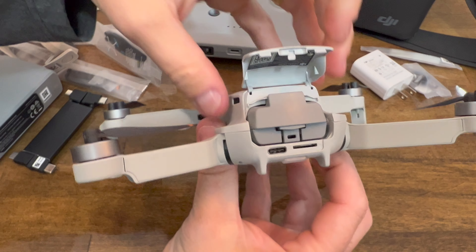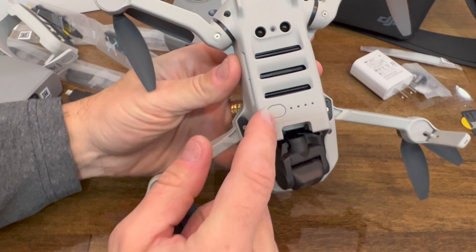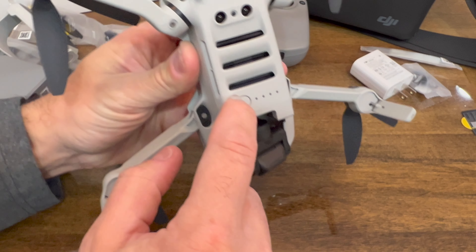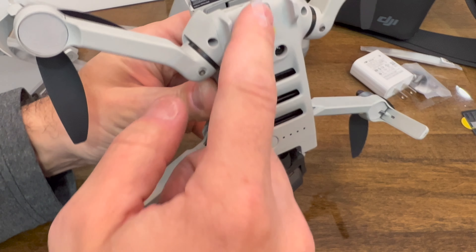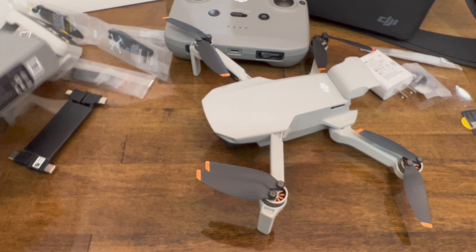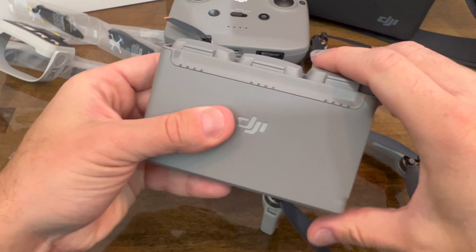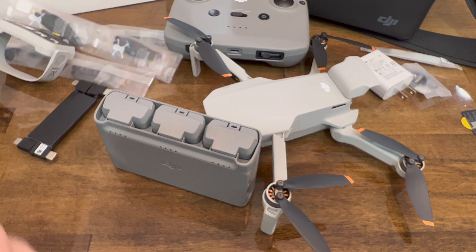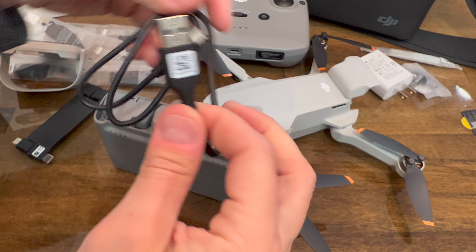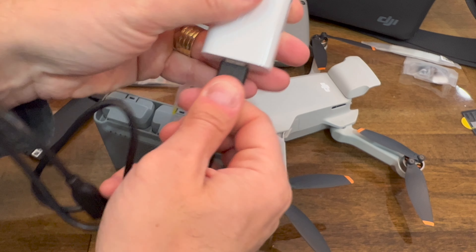There is another battery right there — the third battery that comes with the unit. When I press it, there is no power at all in this battery either, so I had to charge all three batteries before making the first flight. I'm going to connect all three batteries into the charging dock, connect to the charging brick via USB Type-C, and wait a couple of hours before testing the unit flying.